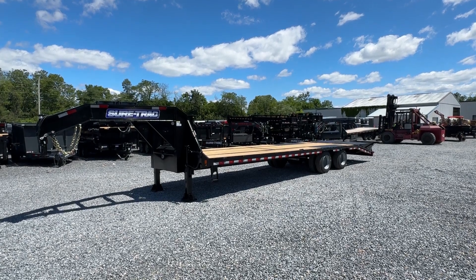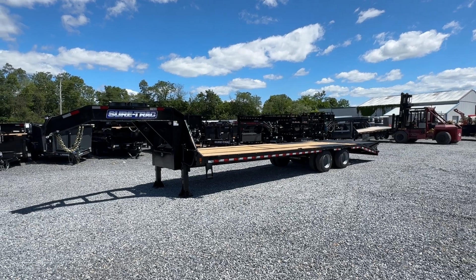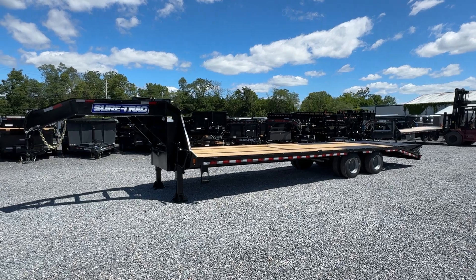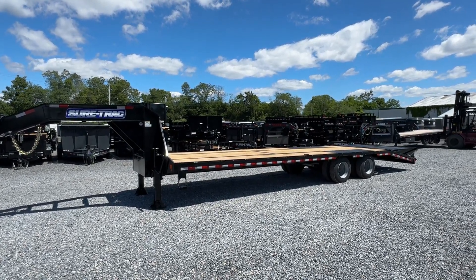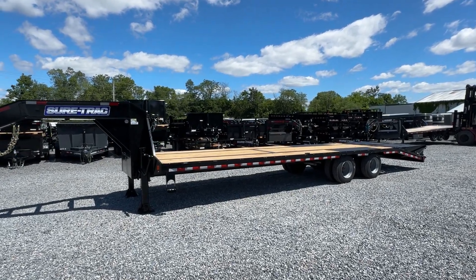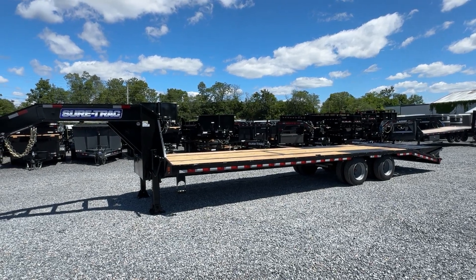Hey guys, Greg at Best Choice Trailers. We just got done unloading a Short Track 30-foot, 30,000-pound gooseneck deck over. Wanted to take you for a walk around this. We do a handful of these. A lot of guys don't see them. Sometimes they're ordered for customers, other times they're here for stock, and there just aren't a lot of them in the marketplace, so a lot of customers don't even know they're here. Short Track does a nice job on these.